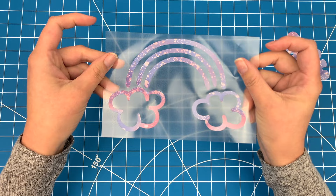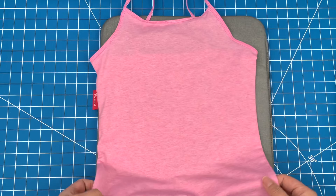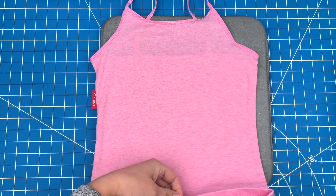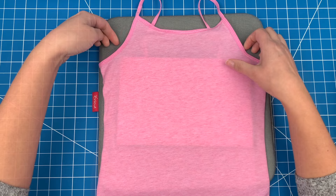Put down a heat press mat or a towel, grab your shirt, and take a piece of thicker cardstock and fold it so it fits inside the shirt. This acts as a barrier between the front and the back of the shirt. Unlike vinyl, this is ink that we're putting on and if you don't add some cardstock or parchment paper, there is a risk that the ink might seep through and go through the back of the shirt as well.